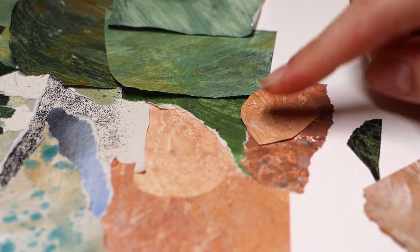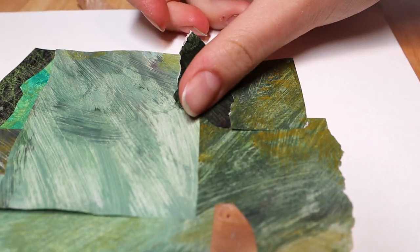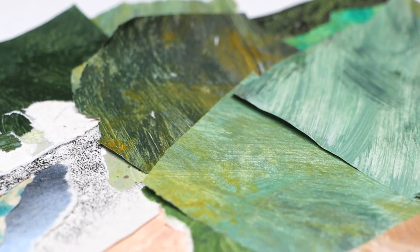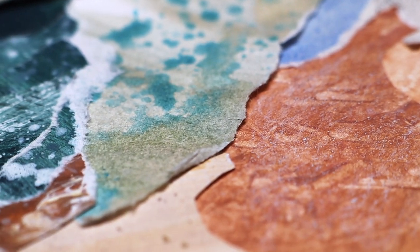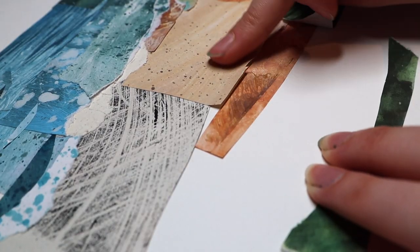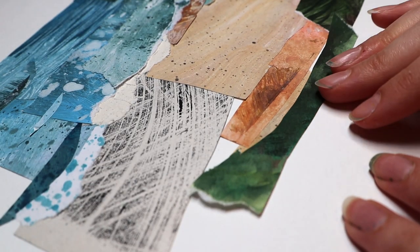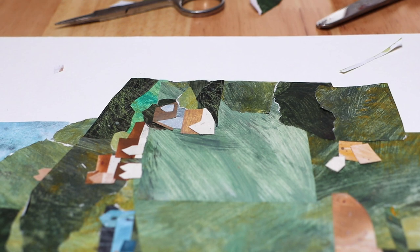Moving on to the pros — the thing I'm most excited about is the freedom it offers. There are no wait times; you make the art and you can print it within the same day if you want to. Also, you'll never run out of prints — as long as you have paper and ink you'll never be low on stock. There have been times in the past where I ran out of a print and got messages from people saying they'd like to buy it, and then you kind of lose a customer.